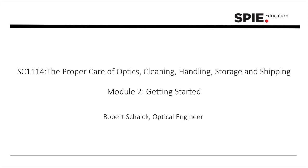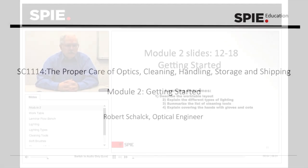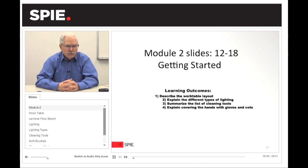This is Module 2, Slides 12 through 18, Getting Started on Cleaning Optics. The learning outcomes are going to describe the work table layout, different types of lighting, summarize the list of cleaning tools, and explain covering the hands with gloves and cots.